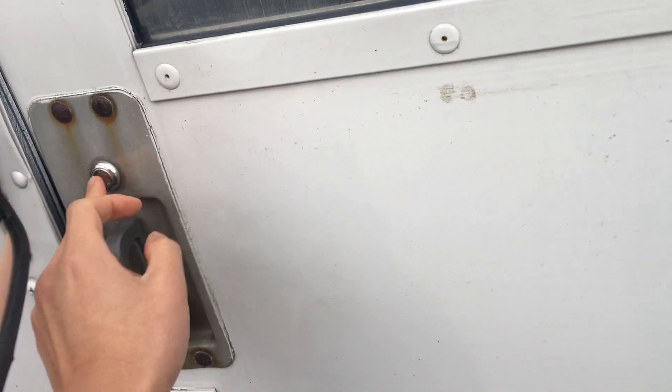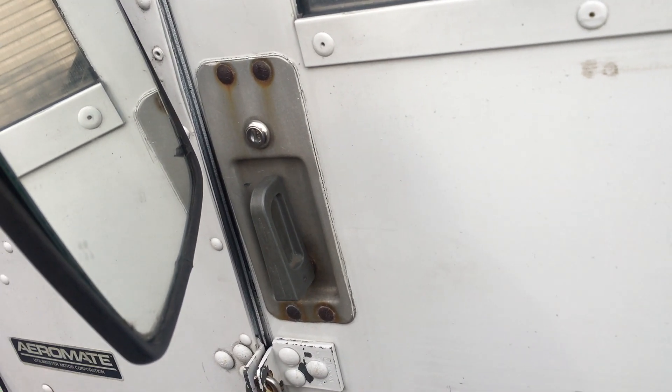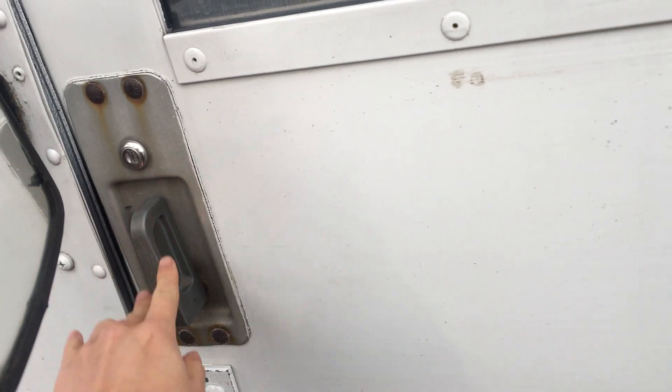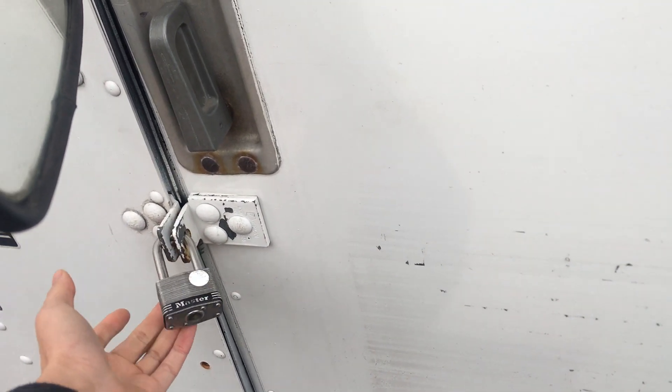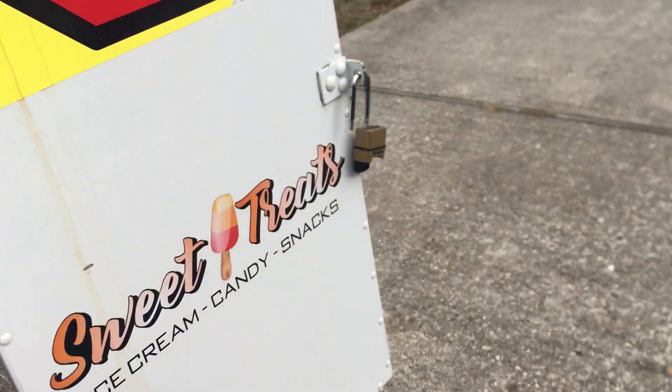The key doesn't work for this lock — the lock doesn't work on its own — but the sliding door works. The only way to lock this truck is using this bow lock, though I actually prefer one that has a number lock on it, like these.